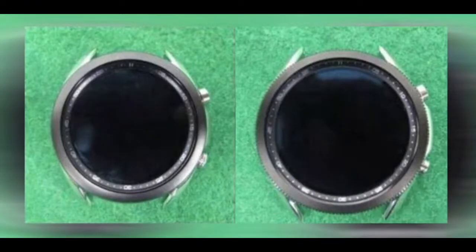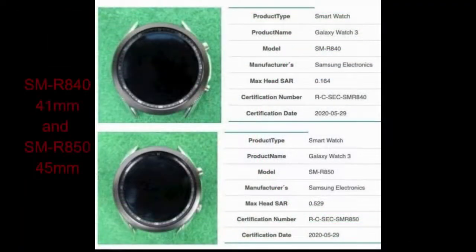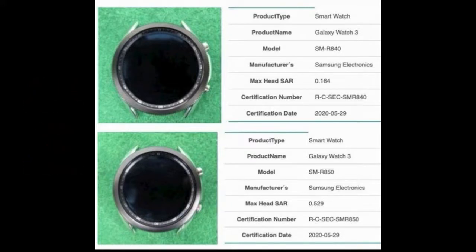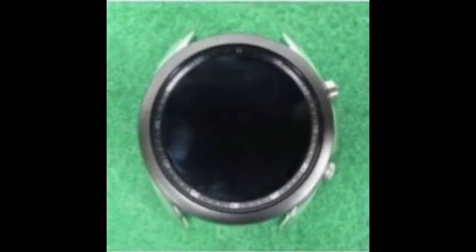It's going to come available in two display sizes: a 1.2-inch display on the 41mm version and a 1.4-inch display on the 45mm version. The 41mm variant is going to be powered by a 247mAh battery, while the 45mm variant is going to come with a 340mAh battery, which means you should get some decent battery life — at least on the larger model. I'm predicting somewhere in the three to four day range depending on usage, which seems pretty reasonable.